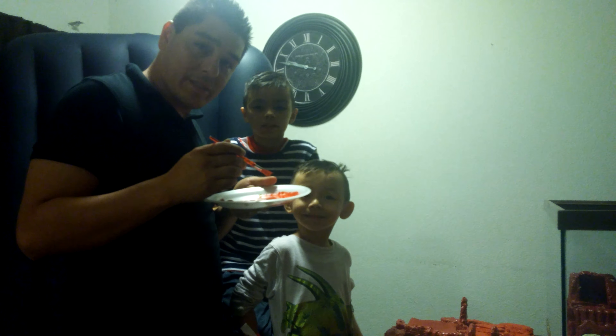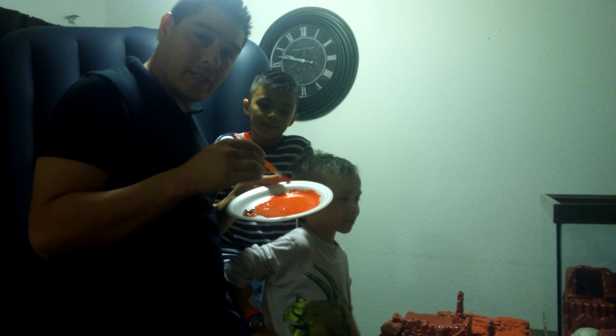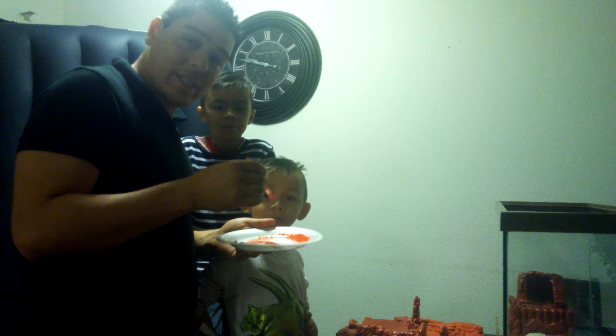Now we're here the next day for the acrylic paint. We have a kind of orange base that's looking pretty good. The project is developing well and we've made a lot of progress.